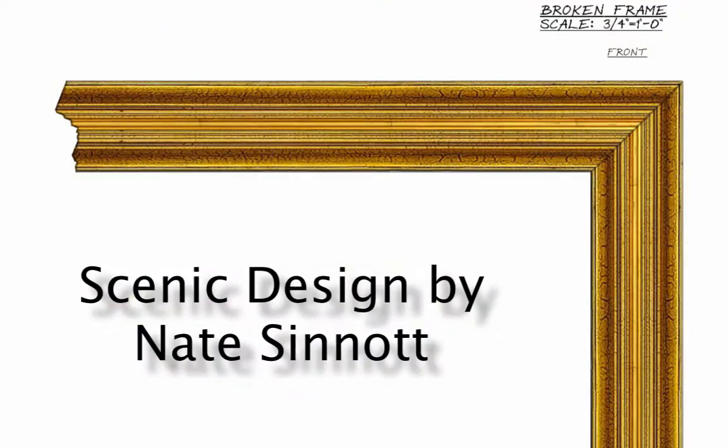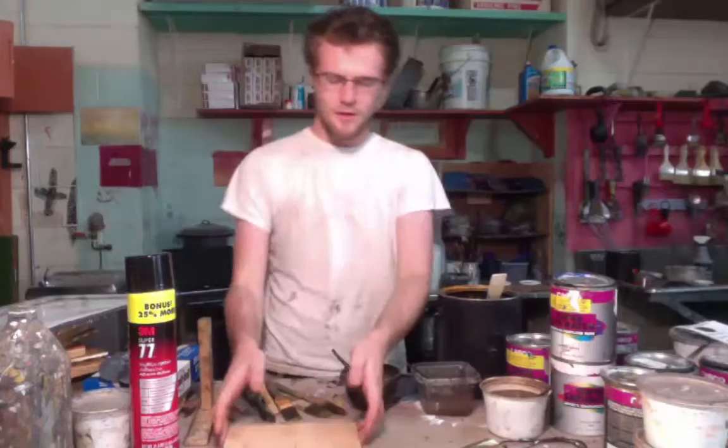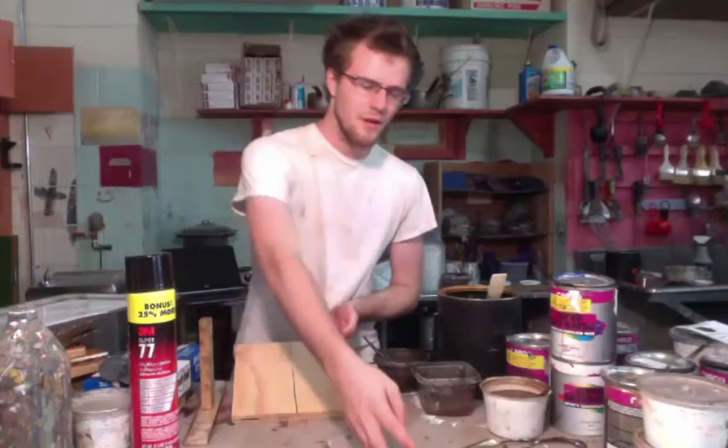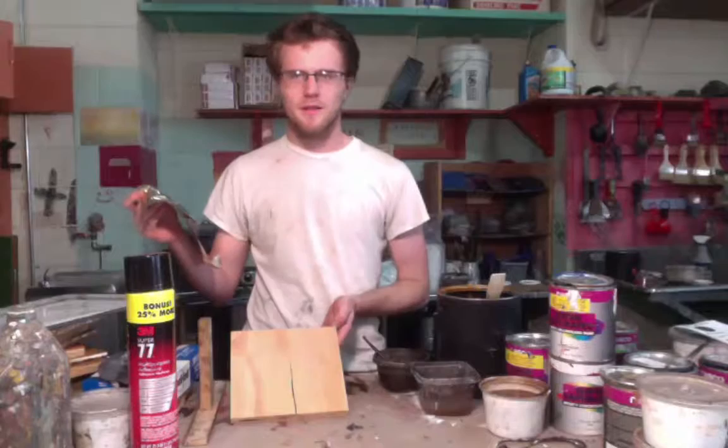Here's a picture of this. First, I'll be showing you how to apply the gold texture. You're going to want to get your piece of molding, of framing, which is not going to be two-dimensional — it's going to be more three-dimensional — but this is just a sample, just to show you.